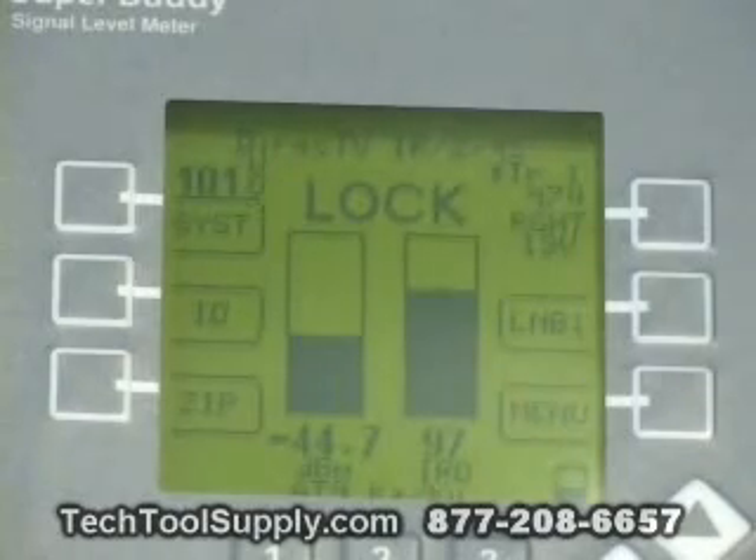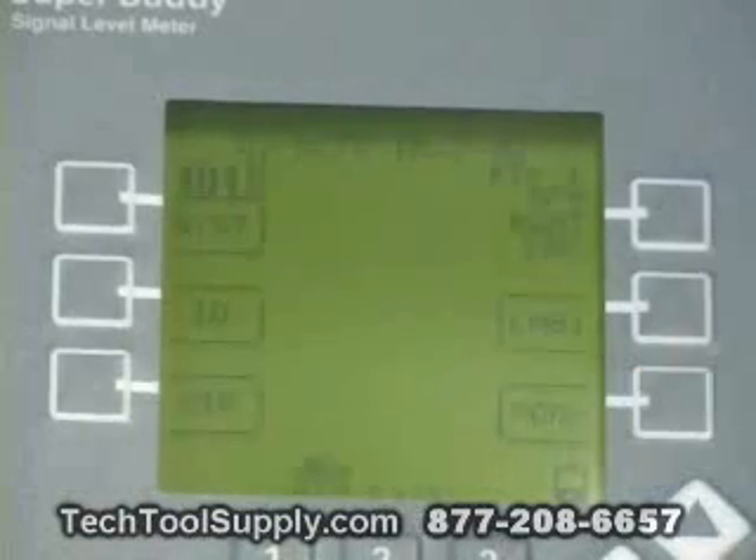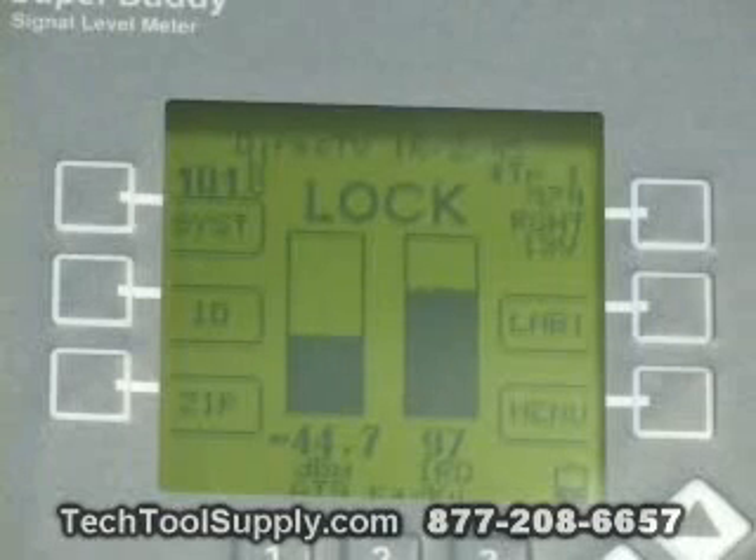To verify that we're locked on the 101, I'm going to press the ID button. It comes back and confirms that positively we are locked on the 101. I hit the OK soft key to get back to run mode, and after making minor adjustments to the alignment, we optimize it with a signal quality value of about 97.